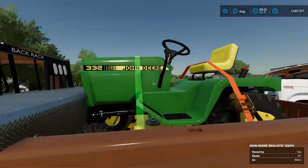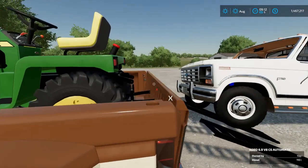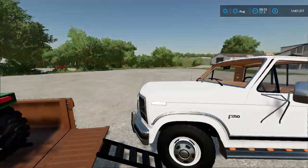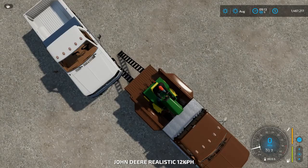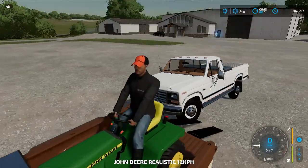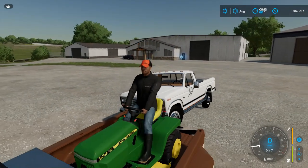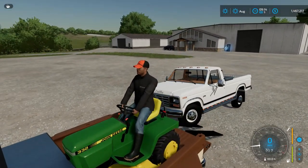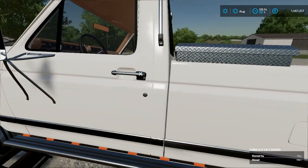Now I'll go over some things about the mower. The first thing to note about the mower is that the sounds are from the Kubota DLC.